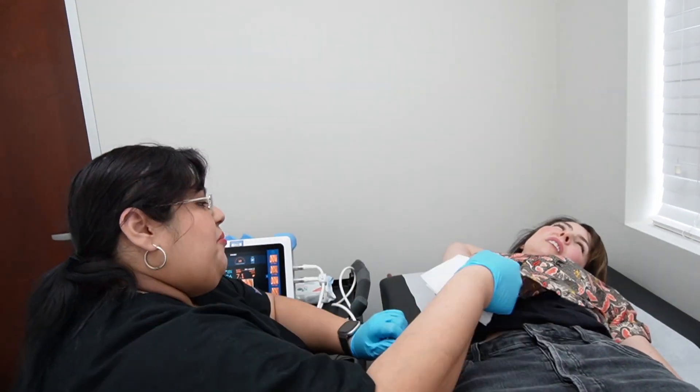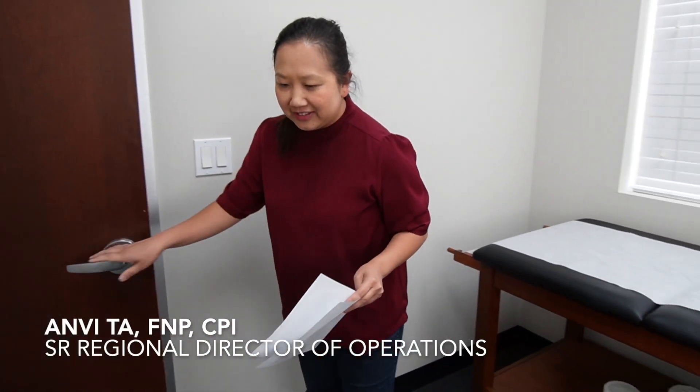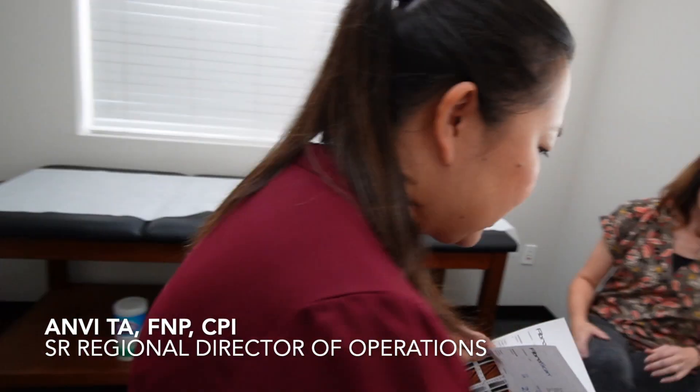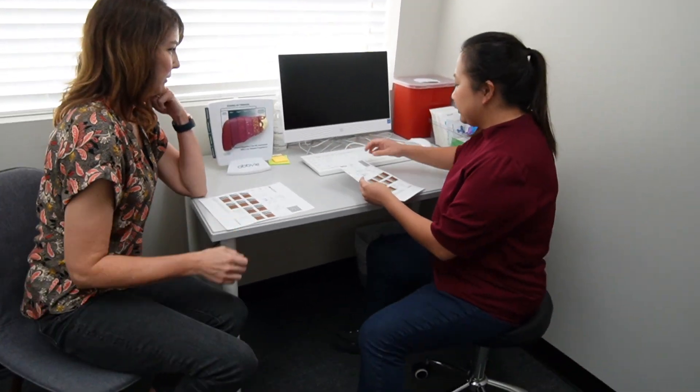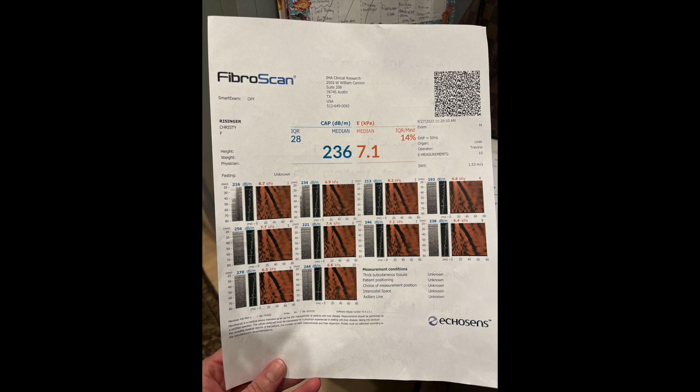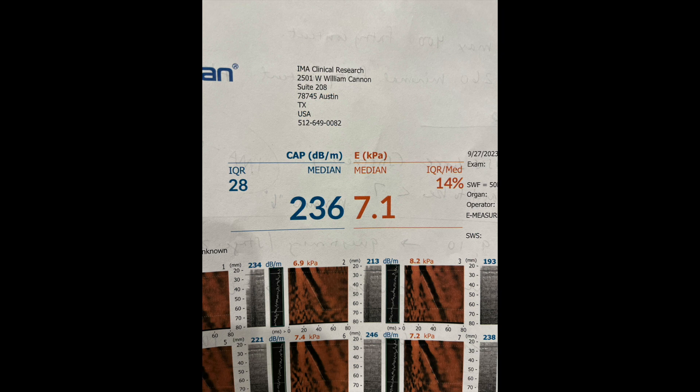Once my FibroScan was done, I spoke with Andy Ta, who was a family nurse practitioner and the senior regional director of operations at IMA Clinical Research. She and I went over my results and it was really, really fascinating. This blue number that you see on my sheet is the CAP score and that tells me the fatty content of my liver.